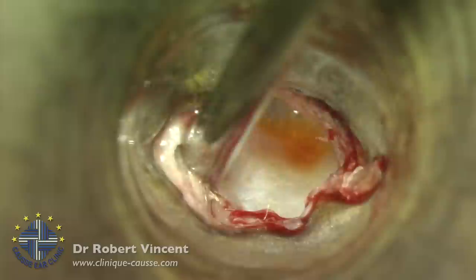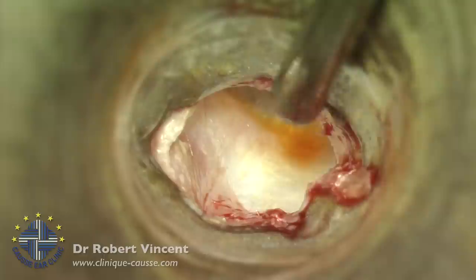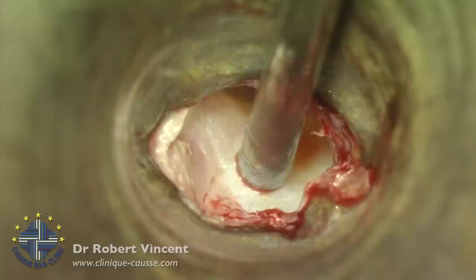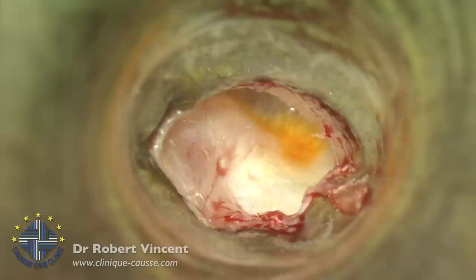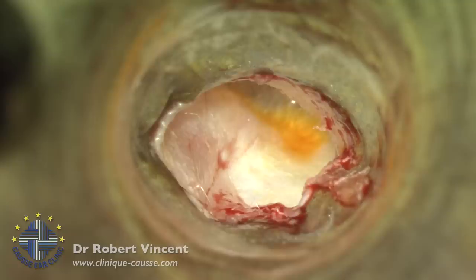I already took the vein graft from the dorsal face of the hand and will now start the procedure using a transcanal approach. What you can see here is the right tympanic membrane and the speculum, which is fixed by the speculum holder. We'll fill the ear canal with some gel and then start the procedure.